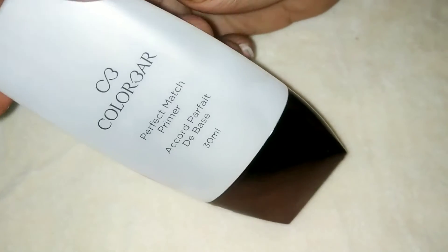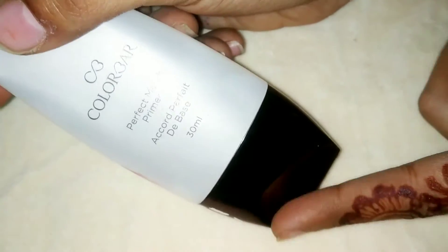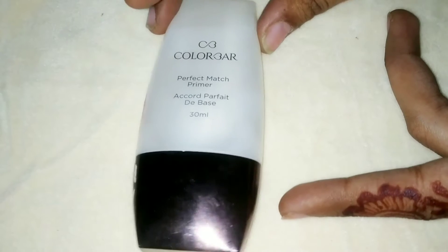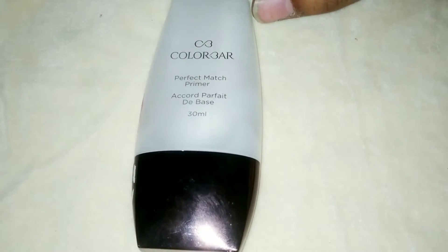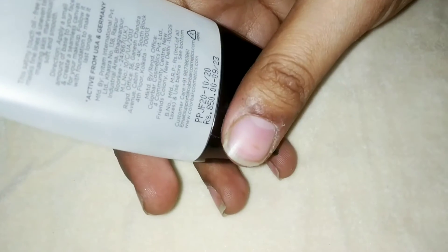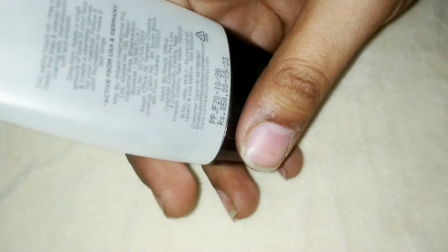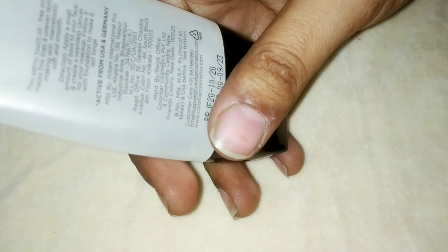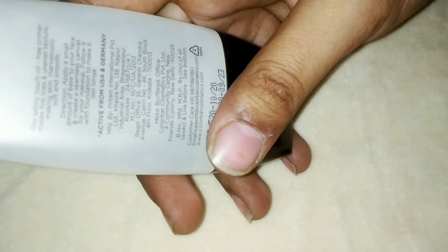I have already used it. Trust me guys, I got results very good. As we know that girls are very sensitive to their skin, and their concern is that if they are applying something on their skin, then there should not be any side effects. Trust me guys, if you use it, then there will not be any damage. And if you want to make up and keep your makeup long lasting, then this is also very beneficial.